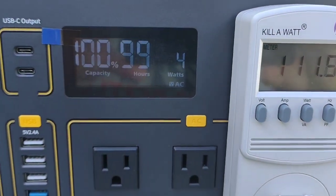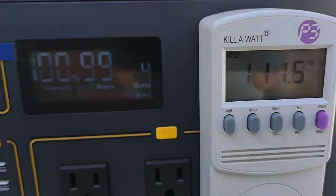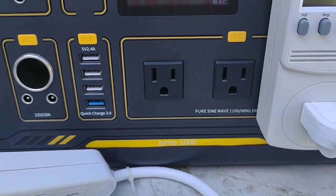Hello and howdy. Doing a run time capacity test today on this refurbished Veto Man Jump 1000.